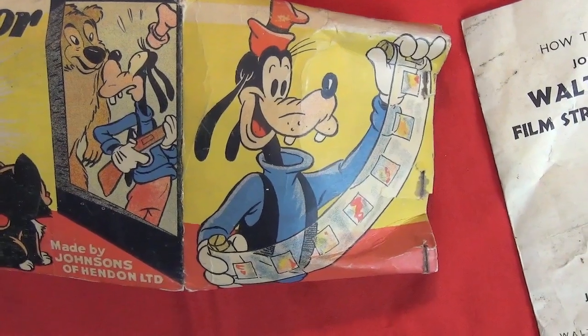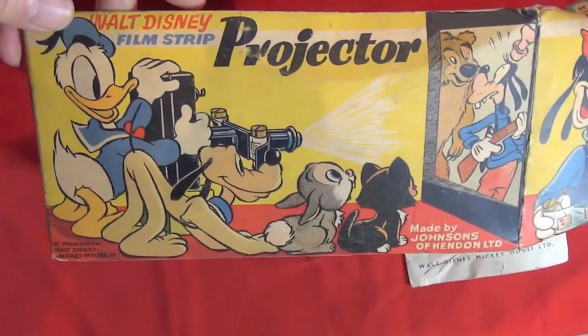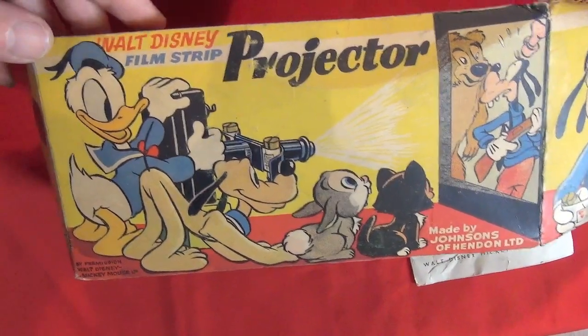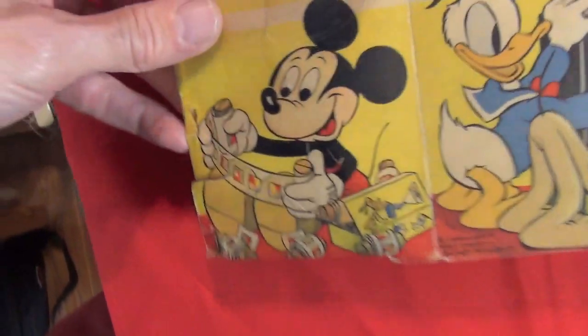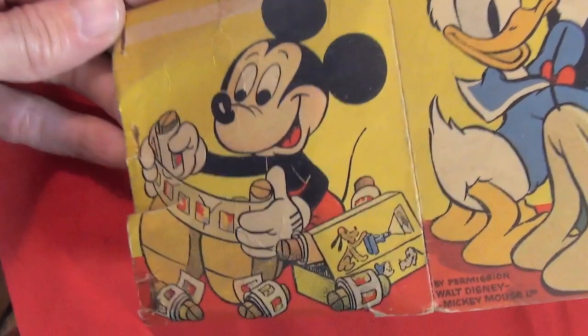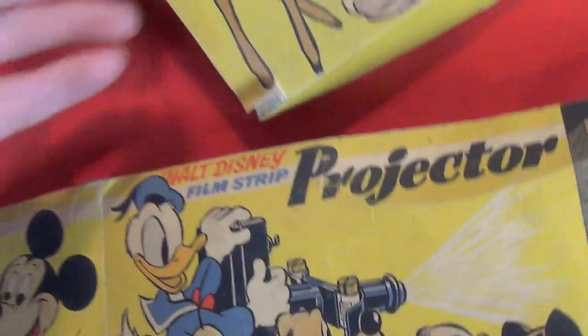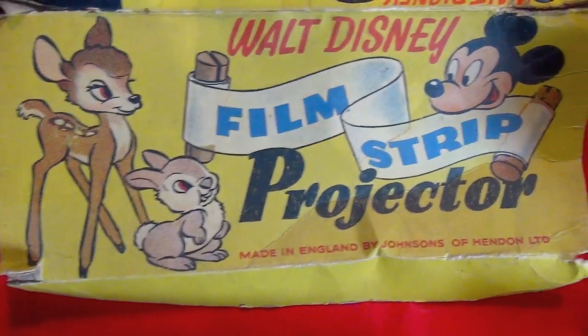There's Goofy with a film strip. And the Disney characters — Donald and Pluto — are friends watching the show. And Mickey with a film strip. And the other characters also here: Bambi and Thumper.